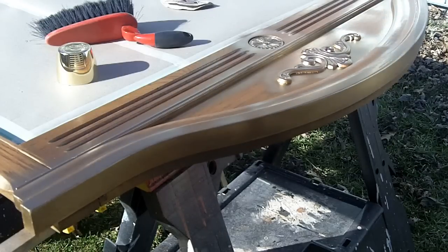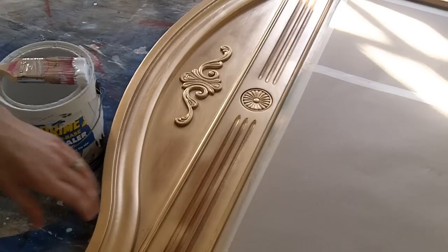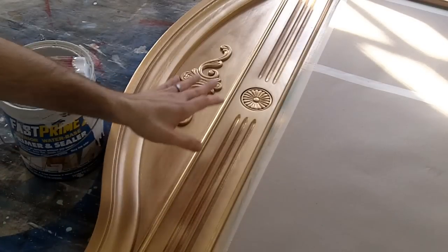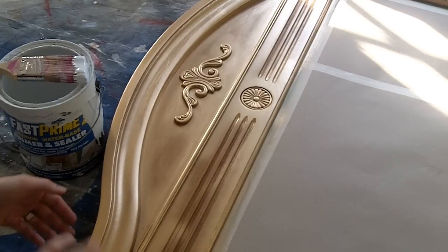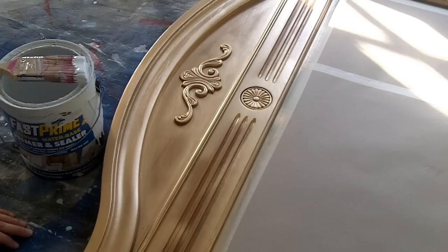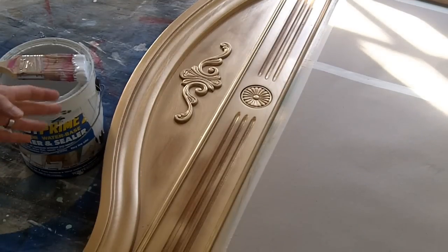Once this is dry I'll take it inside and show you how to prime it. I went ahead and spray painted gold everywhere, hitting all the surfaces and edges where I think I'll sand and it'll show through. You don't have to do that — I'm just going to do it to experiment.